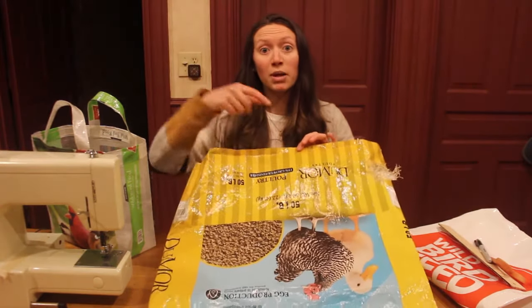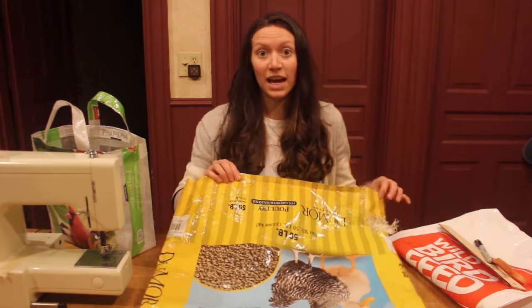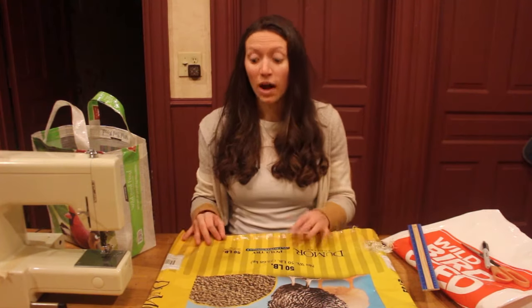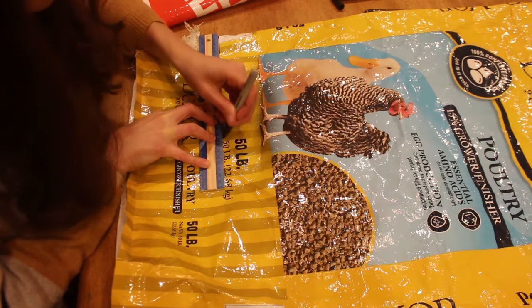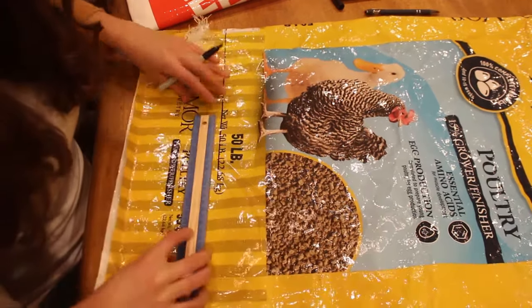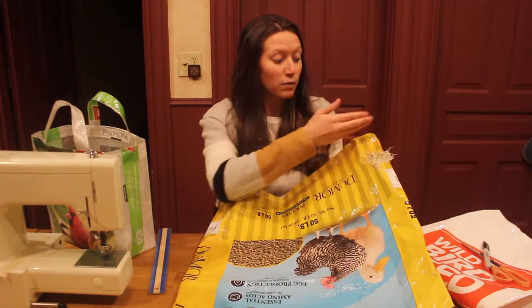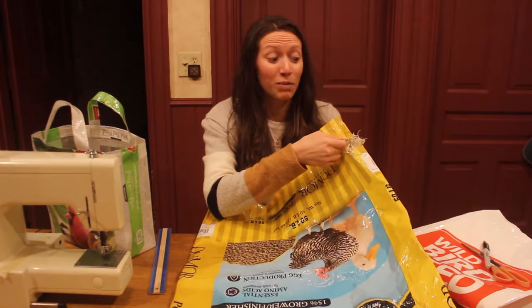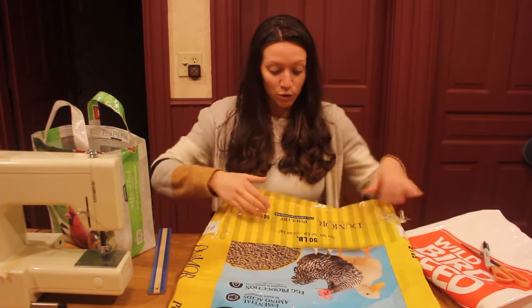The next thing you're going to do is cut off both the top and bottom edges where the string that tied the bag together used to be. Remove that string and cut an edge so that you remove any of those holes. A lot of bags don't have a straight edge on the bottom, but you can get one by using a ruler and lining up with the text on the bag. For this particular bag, I'm going to have to cut a little higher up because we had a raccoon or maybe a skunk try to get into this feed, so I'm cutting above that hole.